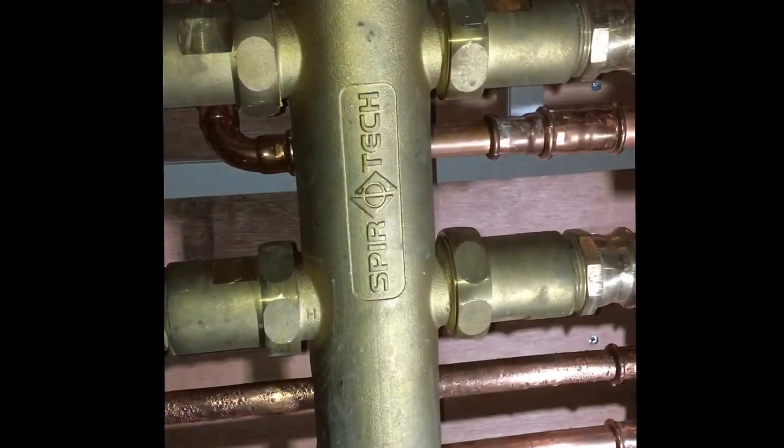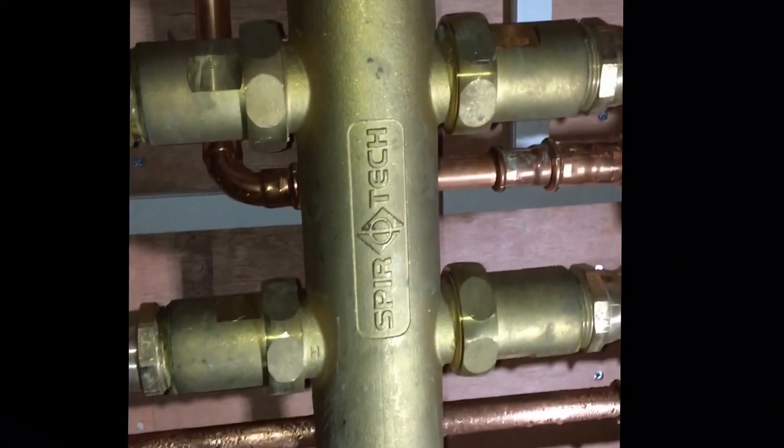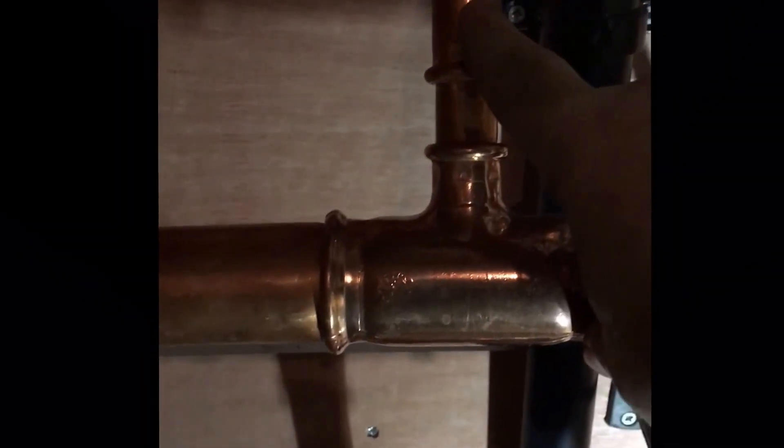This system is amazing, it works really, really well. The flow out of this SpyroCross here goes across here and off to the pump for another zone that we've got and also for the hot water.